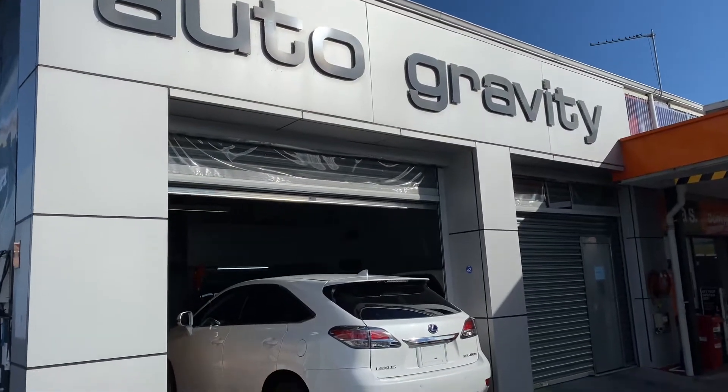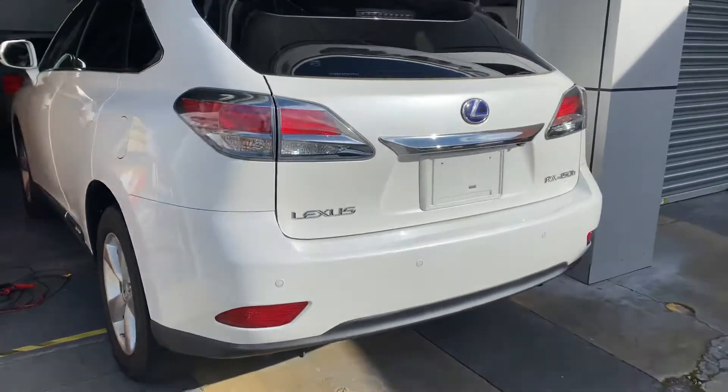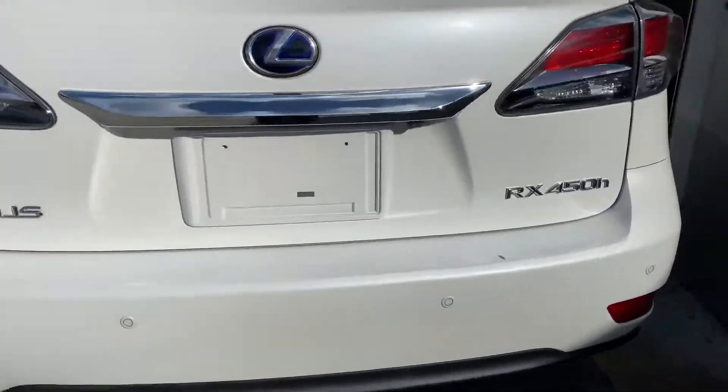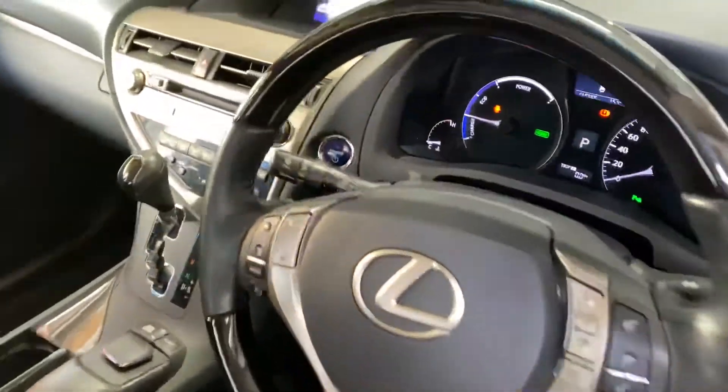Good morning, it's Kiyo Auto Gravity. Today we got a Lexus RX 450h, 2012 to 2015 model. This car is actually from Japan. Let's have a look.